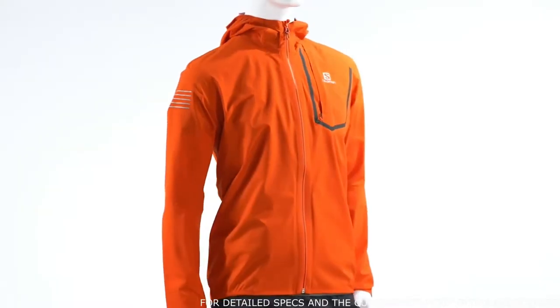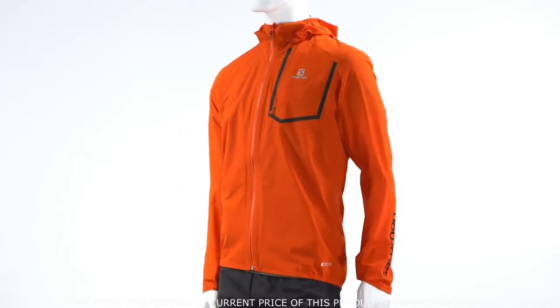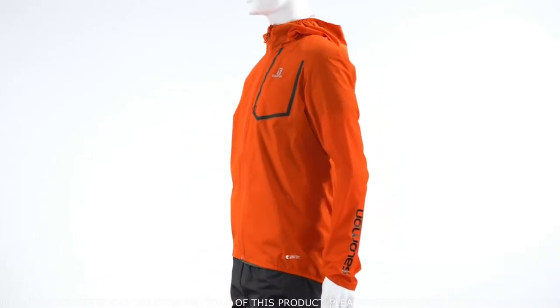Let's take a look at some of the technology within the Bonatti Pro. The first is motion fit — really the cut and design of this jacket making it specific for trail running. Next, the smart hood fits close to your head and moves with you, which prevents blocking your vision as you're running down the trail.